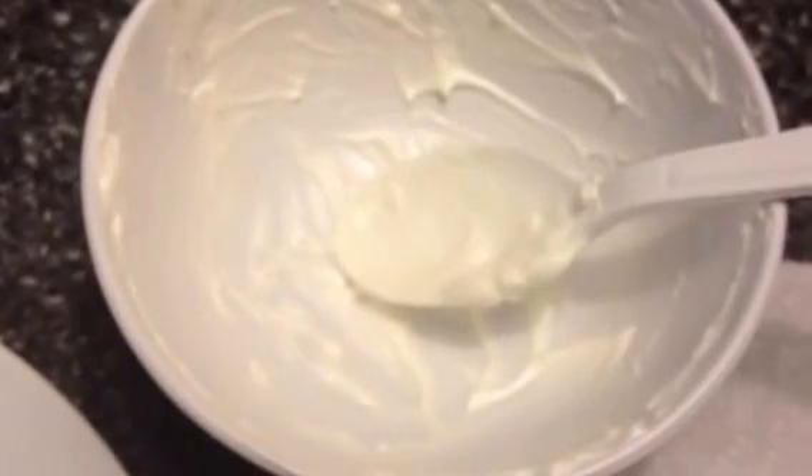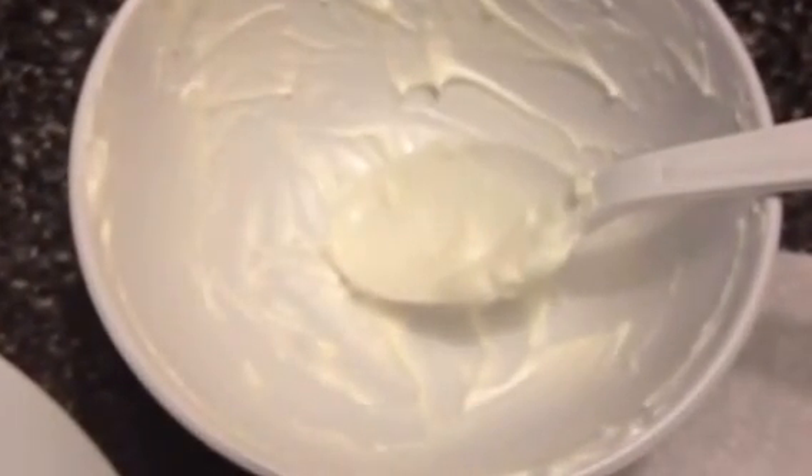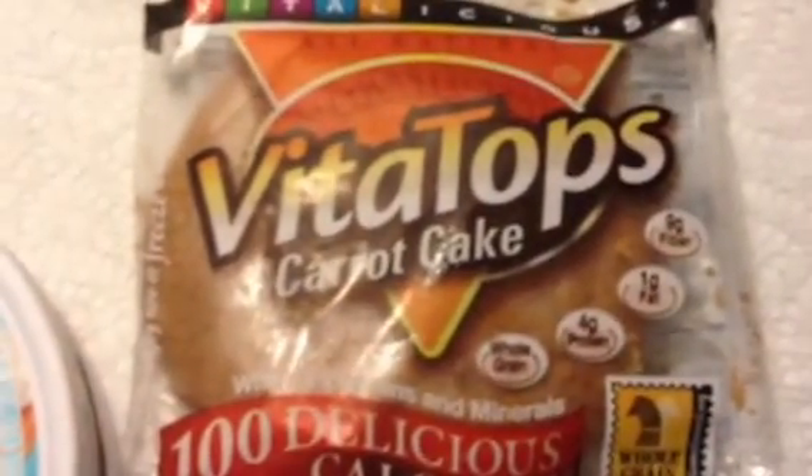You're just going to take the one triangle of Laughing Cow cheese and your light whipped topping, and put it in a bowl. Mine's already mixed, but mix it up until it's very smooth. Then take your Vita Top and cut it in half.